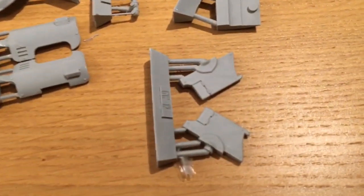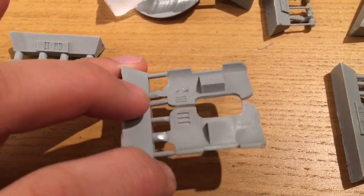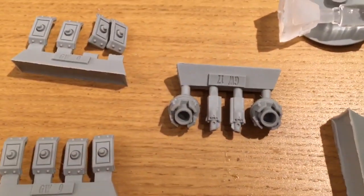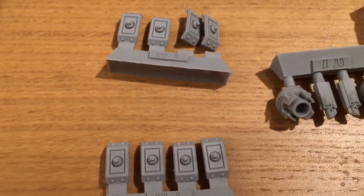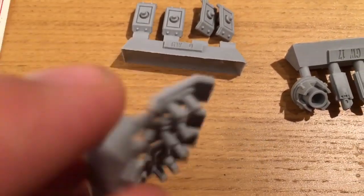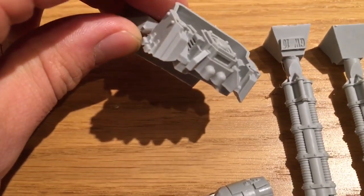We have one component which is — let's see — that's the main hull, and we have the left nacelle. They slot in quite nicely and easily, like so, and into there, and it's half made already — just like that.